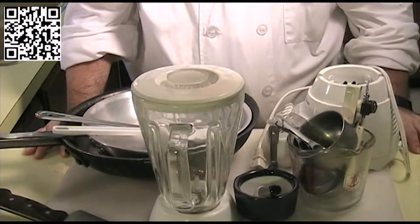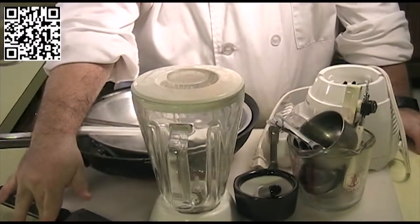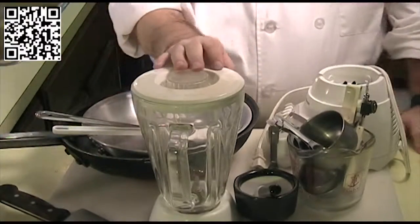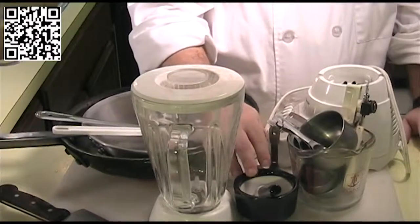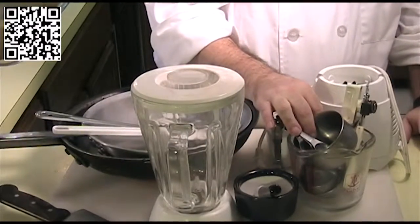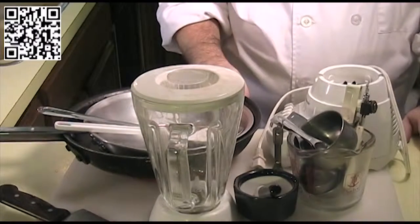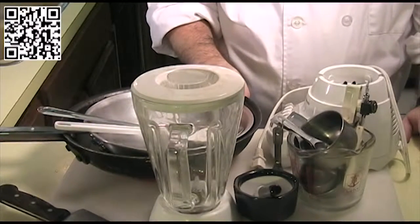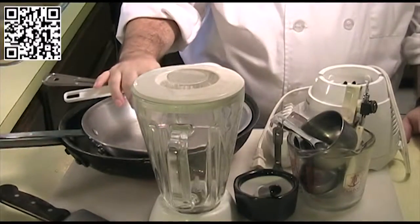Are you ready? Let's get started. The tools that you will need to make this dish are: a cutting board with a damp towel underneath, a knife, a blender, a spice grinder or a mortar and pestle, measuring cups and measuring spoons, a can opener, a couple of sauté pans or a sauté pan and a cooking pot, a mixing spoon, and a rubber spatula.